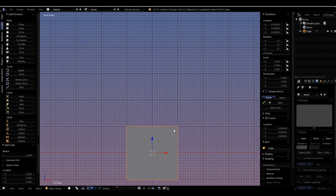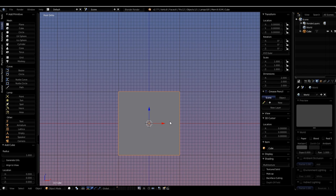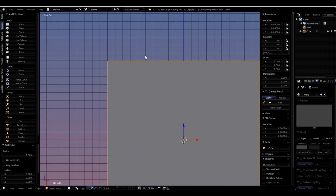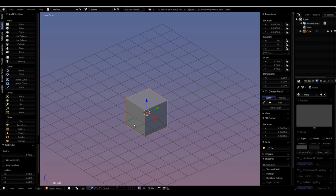This cube by default is 2 meters, 2 meters, 2 meters — or as we say in Blender, two Blender units. This square is a Blender unit. If you scroll all the way out or in, you might think a different grid square is a Blender unit, but a default cube will actually tell you which one it is.